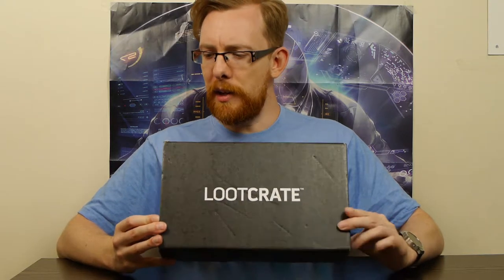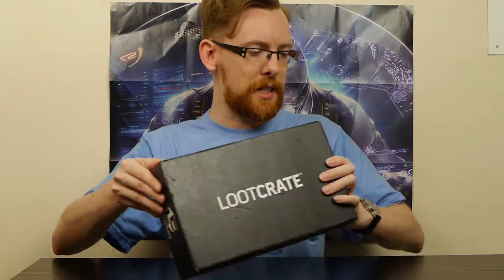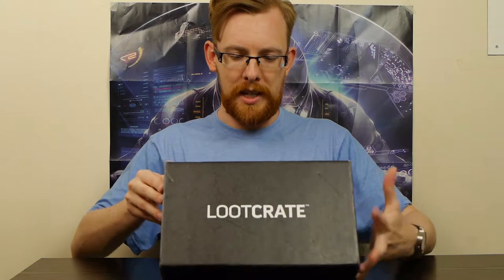If we look at this box there are some yellow sneaks we can see in the fold, so we're going to get something very bright inside. At this stage, let's just open it up and see what we've got.